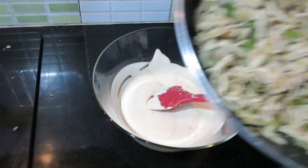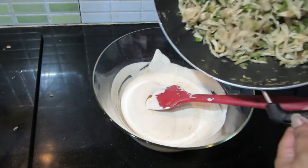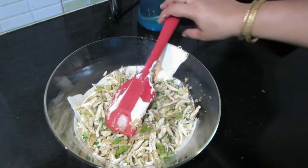Mix it with the chicken, mix it with the mayonnaise. Now let's mix everything together.